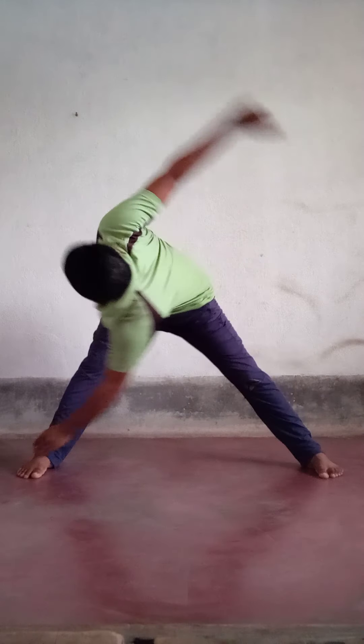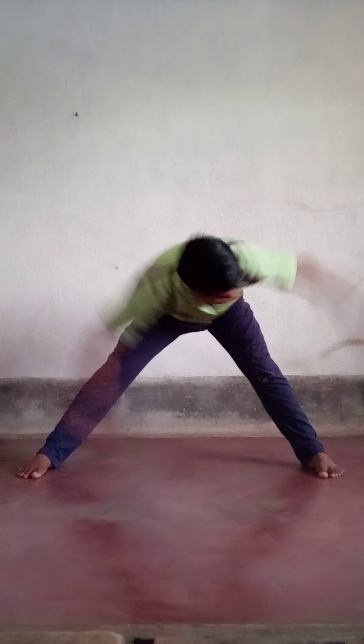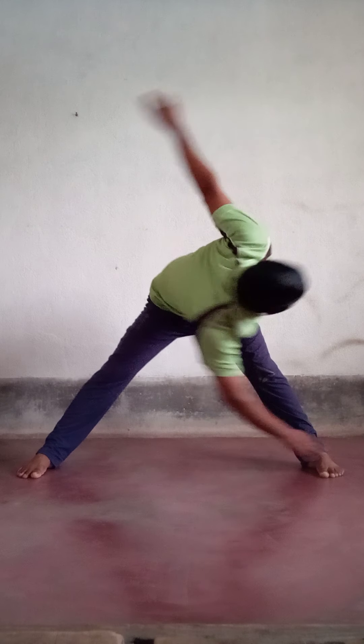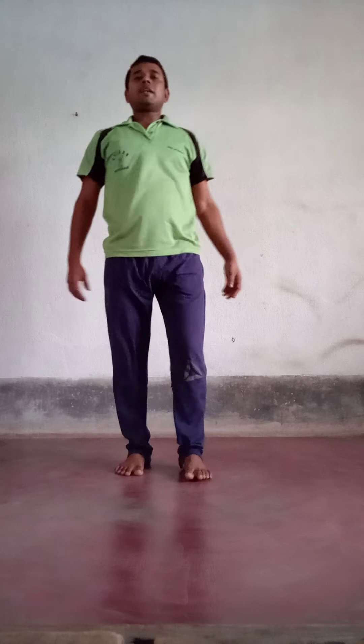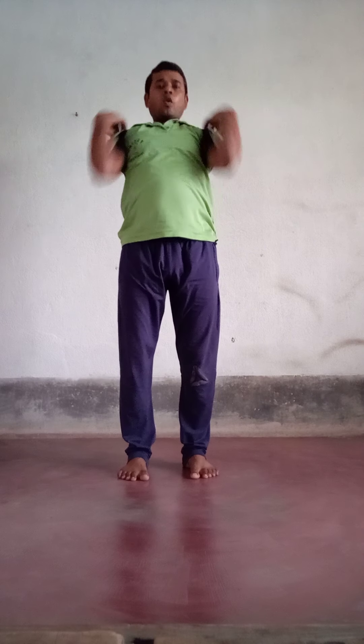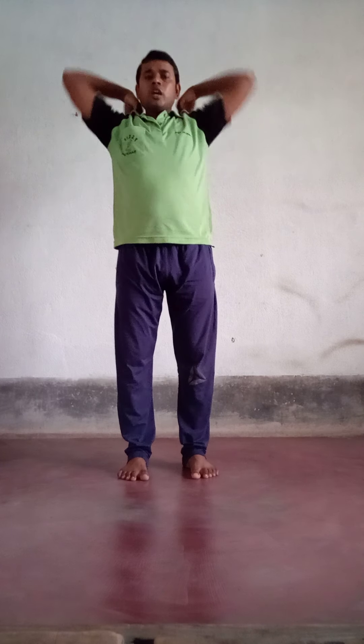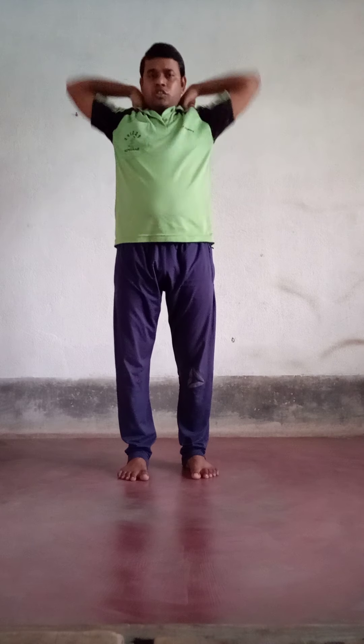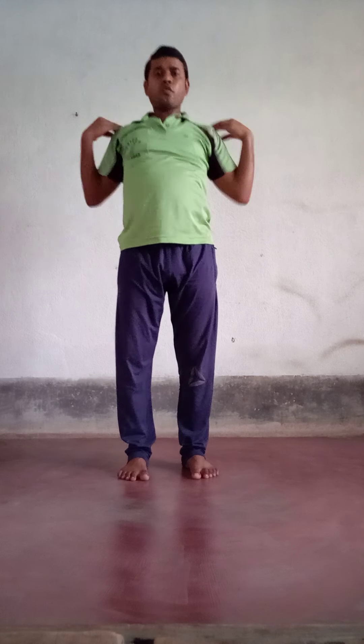Now feet apart — water neck touch, 10 times. Okay, stop. Return. 10 times shoulder rotation — 1 through 10, then reverse direction 1 through 10. Okay, stop.